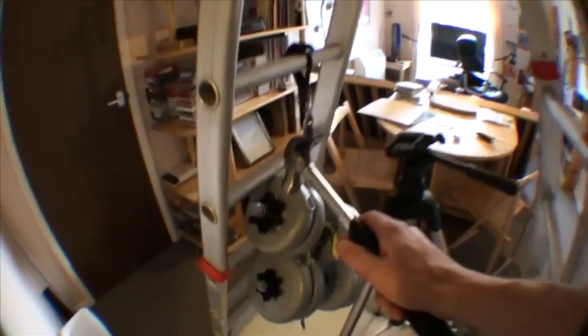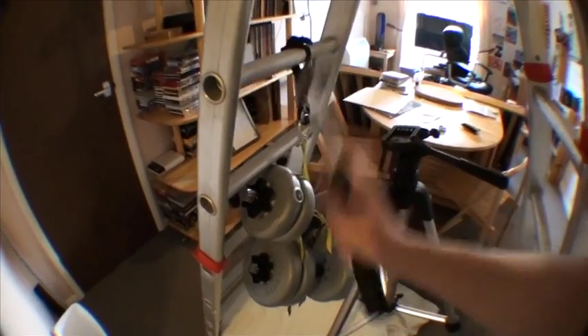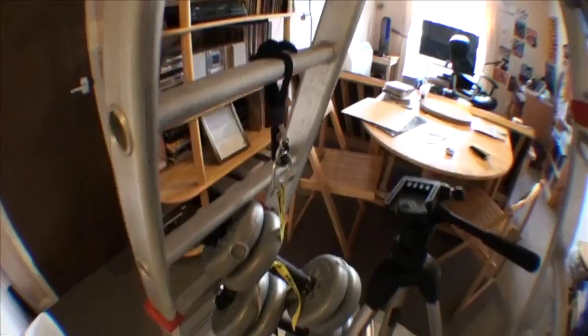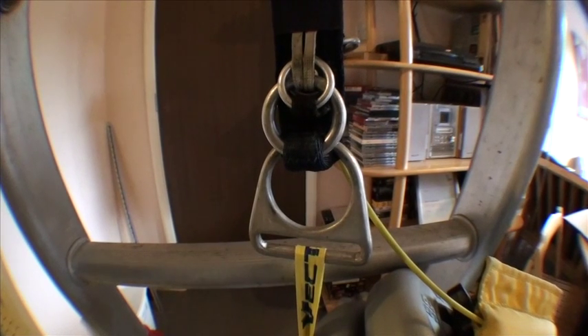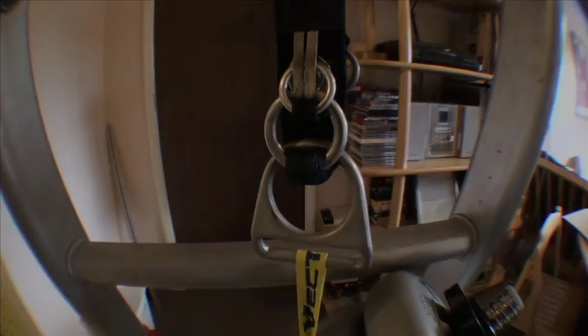Let's hit it with a hammer — I'm going to hit it quite hard. That's a fair bit of force there. The thing is still well attached. Cutaway in three, two, one. Nothing happens.